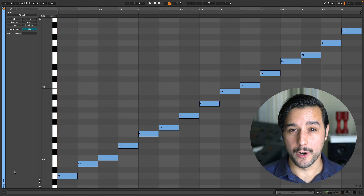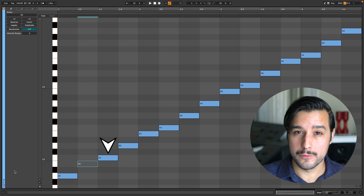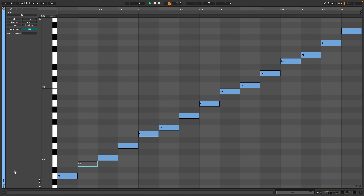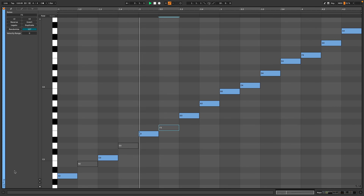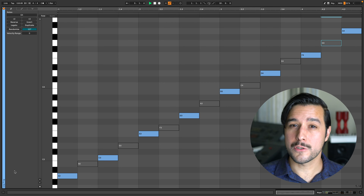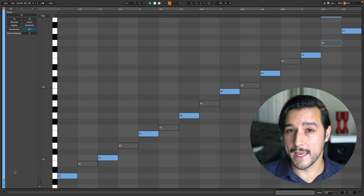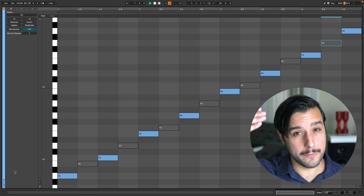Let's play a simple game of leapfrog. Start with the first note, A, then skip the second note, and then activate the third note. Repeat this pattern. It takes us two full octaves of the scale to get back where we started, with the note A. This is the scale in its vertical form.